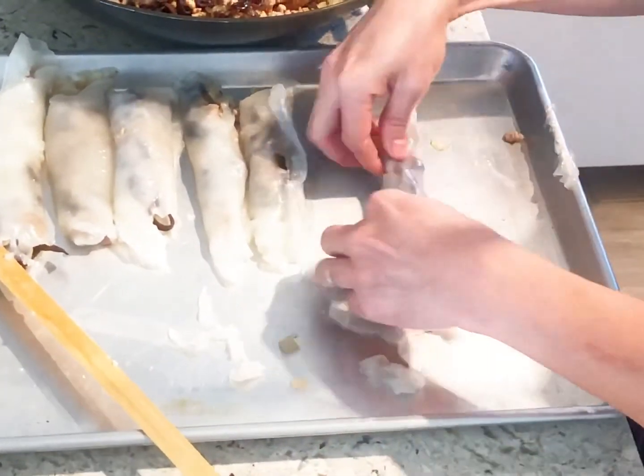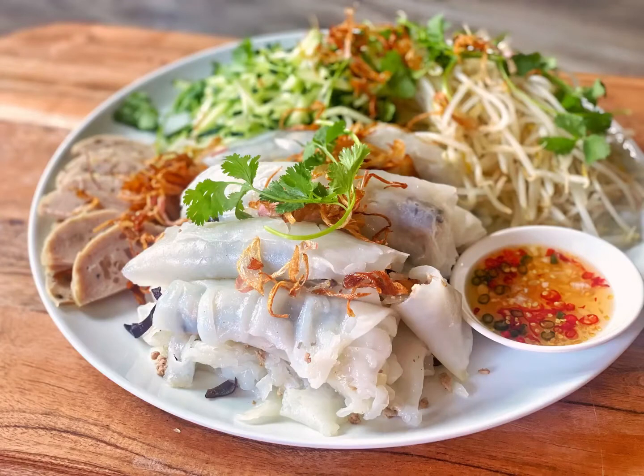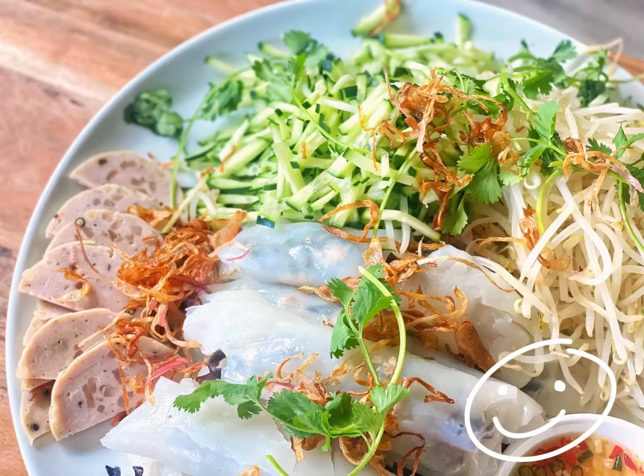It looks so good! Have you ever wondered how to eat Bánh Cuốn? Place the steamed rice rolls on the plate and top with steamed bean sprouts, cucumbers, fresh herbs, and slice it up. Garnish with fried onions and drizzle with a side of dipping fish sauce. Bánh Cuốn is a tasty, savory, and wonderfully delightful dish that you will absolutely love making, as mom does.